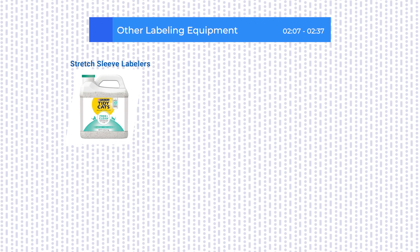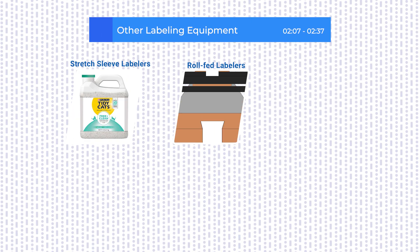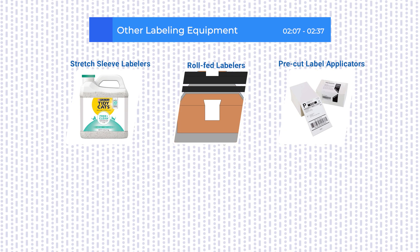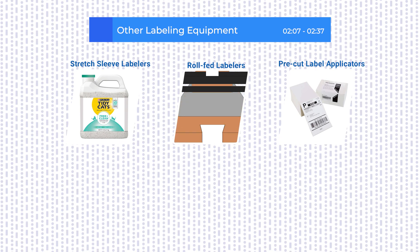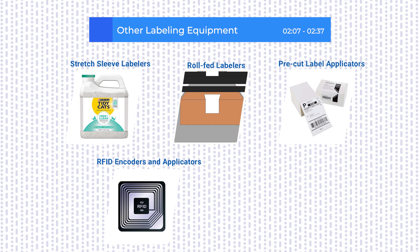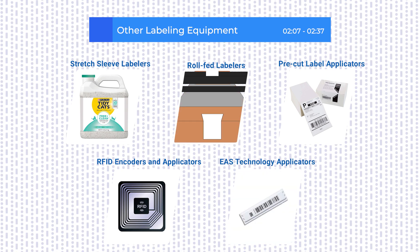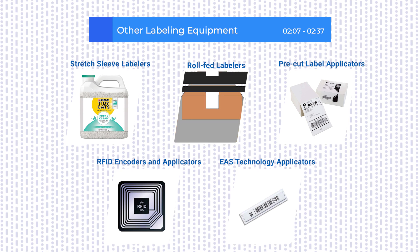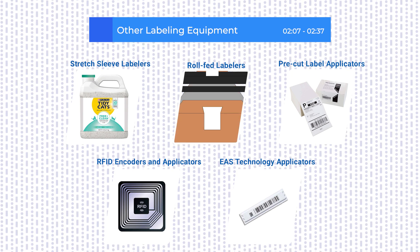Other types of labeling machines include roll-fed labelers, which separate and apply labels from a continuous roll; pre-cut label applicators, also known as cut and stack labelers, which run stacks of pre-cut labels; and specialty labeling equipment like RFID encoders and EAS applicators, which apply tracking or security labels after filling and sealing.